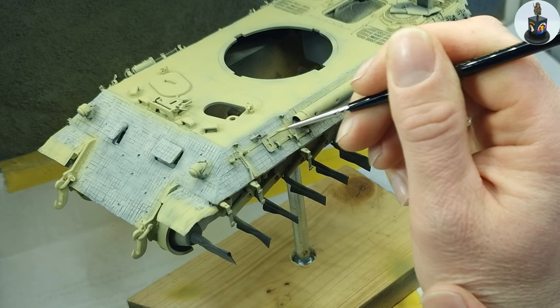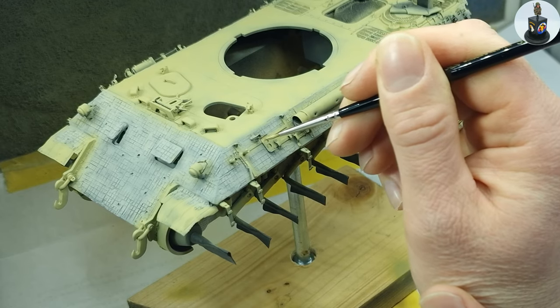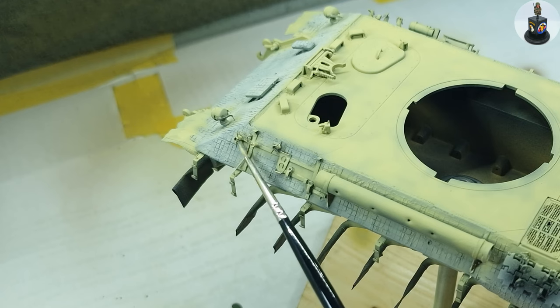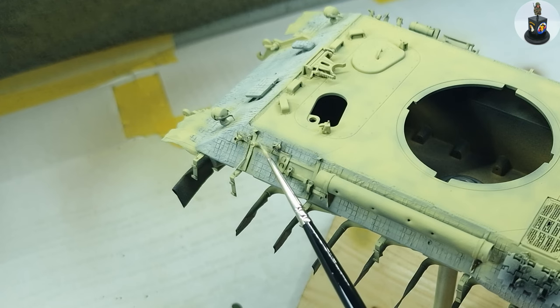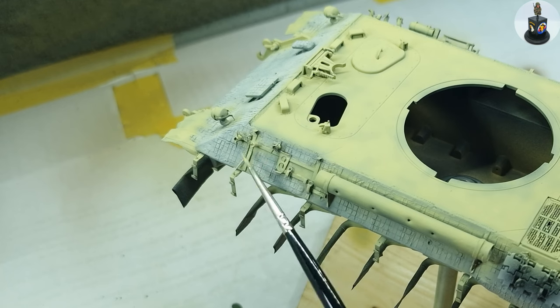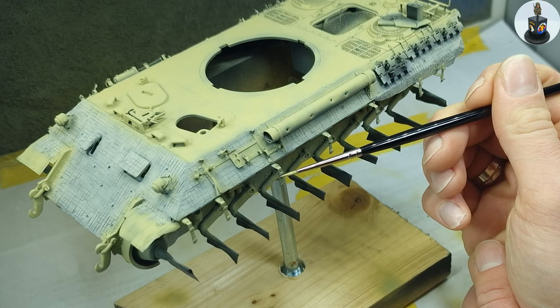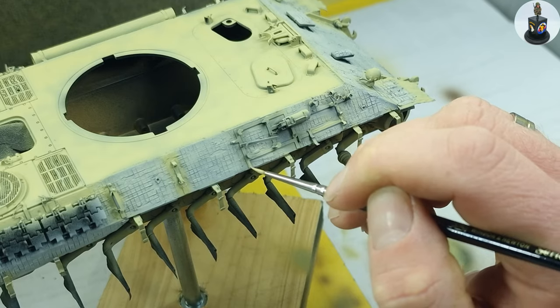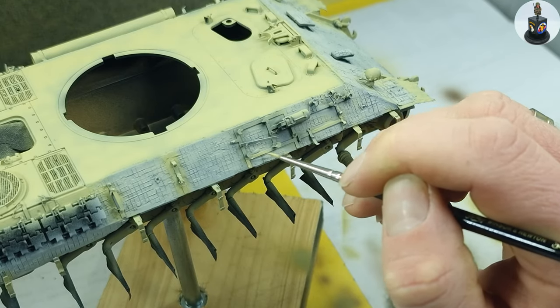To avoid unnecessary overspray I gently painted smaller pieces by brush. I just felt that this was a more easy way than being very extra precise with my airbrush and this could also save me some time.